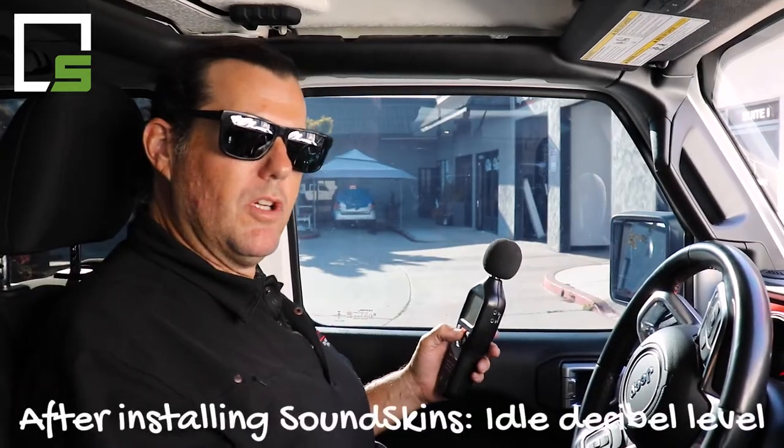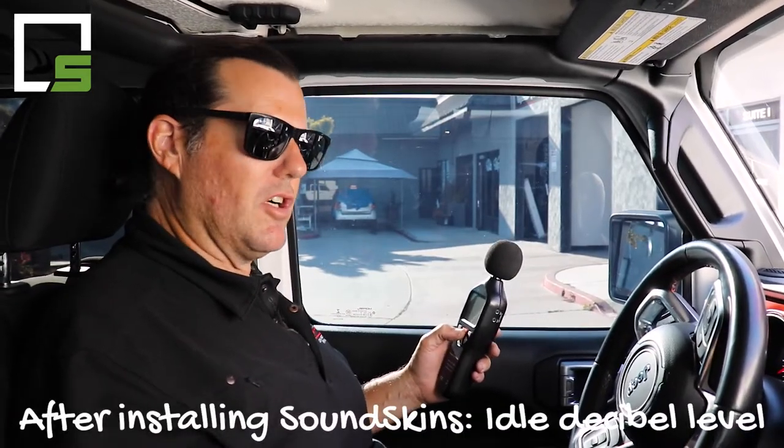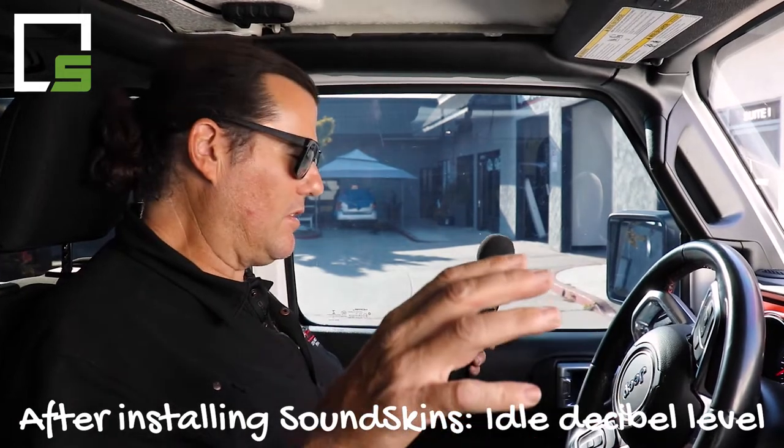Here we are in our 2021 Jeep Gladiator. We just did our sound dampening kit — SoundSkins in the doors and in the floors, front and rear. We're just sitting here idling just as before. We were at 47.1 dB before idling with no sound dampening. So let's see what we're at now — I'm going to turn on the dB meter and stop talking.